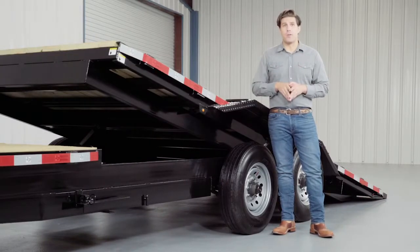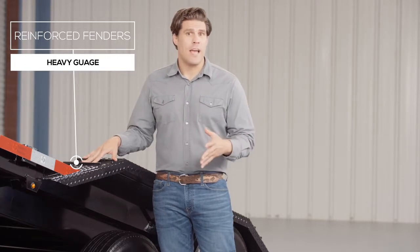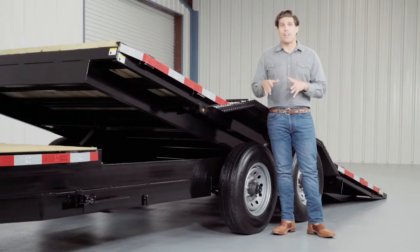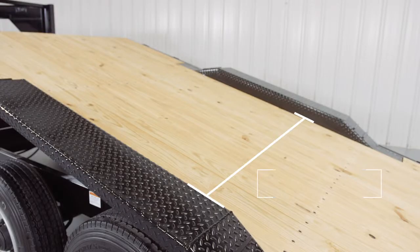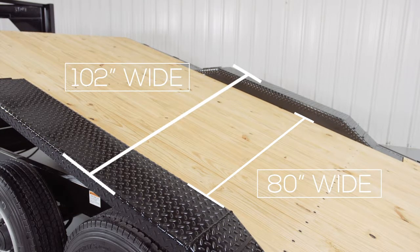Another key feature on this trailer are the heavy gauge reinforced fenders. These fenders are purposely made to drive over and have traction bars welded to the front and back for maximum grip while loading and unloading, even in wet conditions. The deck is extended on either side of the frame to match the outside width of the fenders. This gives you an 80 inch width in between the fenders and 102 inches of deck outside to outside for extra wide equipment. The wide deck and drive-over fender combination give you one of the most versatile tilt trailers you can get.